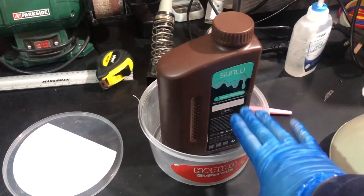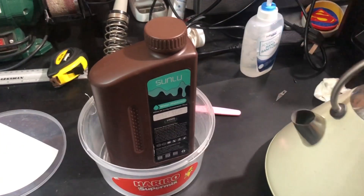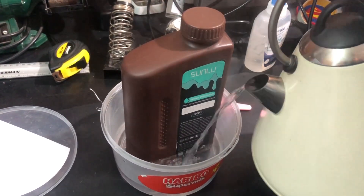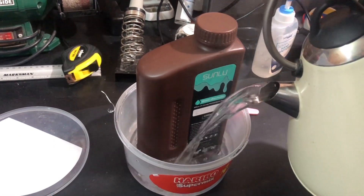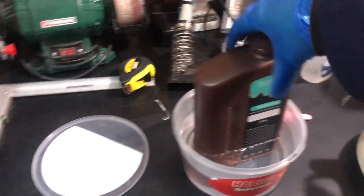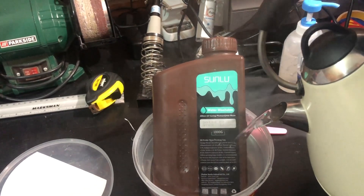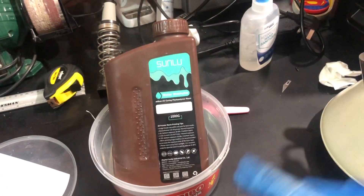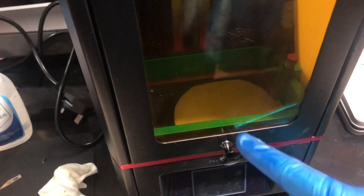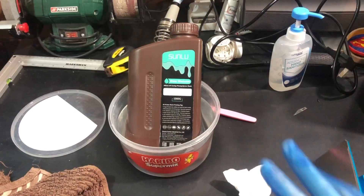I always warm up my resin a little bit before I pour it into the vat. Get a kettle with some warm water — doesn't need to be boiling — just get a bucket deep enough to leave the resin bottle soaking for a few minutes. As I said, that helps reduce the viscosity of your resin and helps you build the right layer thickness, especially in the first few layers where the bed will be very close to the vat. Leave it soaking whilst you warm up the enclosure, and you'll be ready to print in five to ten minutes.